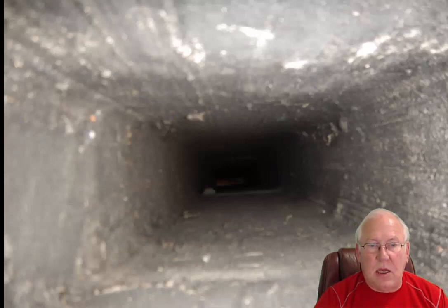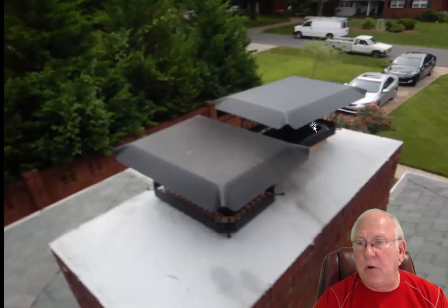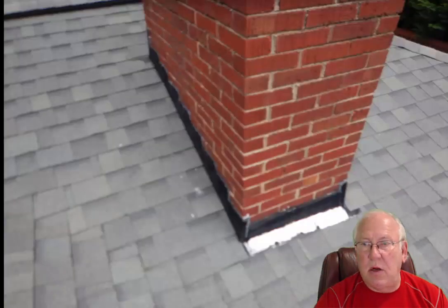The flue system itself, aside from that, looks fine. Up on top, looks like we've had some work done up here. This crown is new or fairly new. We've got caps on both the working fireplace and the unused furnished flue — so that's looking great. Flashing looks good, not having any problems with that.